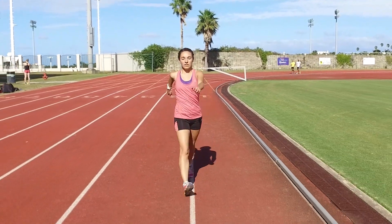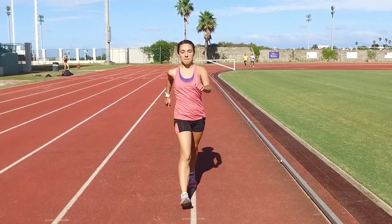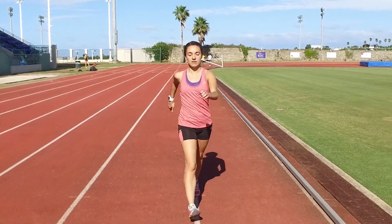The long arm swings help these beginning walkers exaggerate their hips forward with each stride. Finally, when the body is cold, this is a great way to get the blood pumping to all extremities quickly.